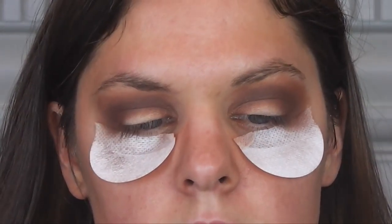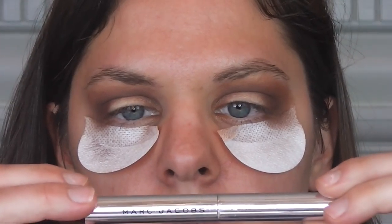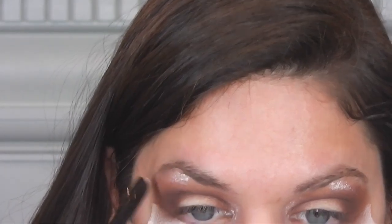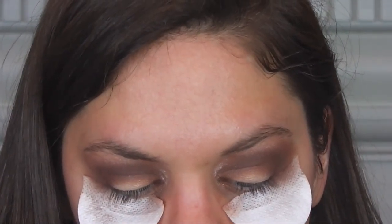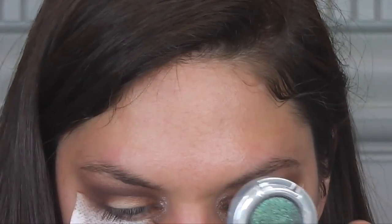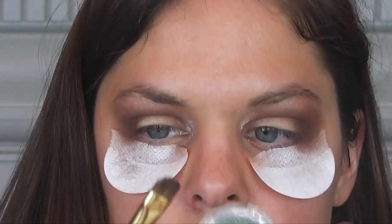Now, before I move on to glitter, I'm going to apply this Marc Jacobs Twinkle Pop in the color Honey Bunny into my inner eye and onto my brow bone. So now that the eyelid is blank — well, it probably has some shadow on it, but the center eye for the most part is blank. First, I'm going to apply this Urban Decay eyeshadow in the color Zodiac. It's a really pretty dark forest green. I'm just going to use a flat brush to do so.